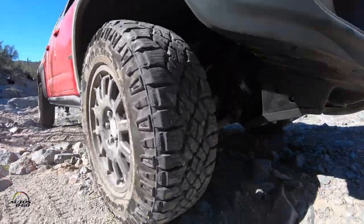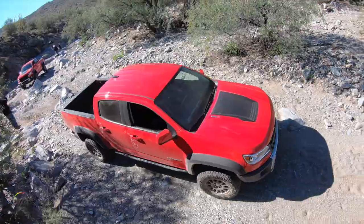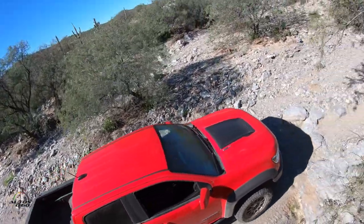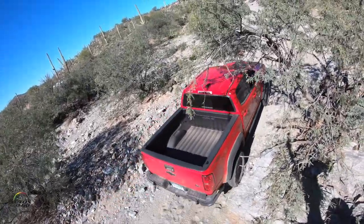So fundamentally, from front to back it's an armor package for the Colorado ZR2, and it's been a great partnership with American Expedition Vehicles. It's a great looking truck and takes the ZR2 to a further level.